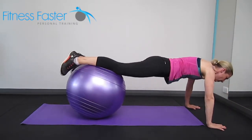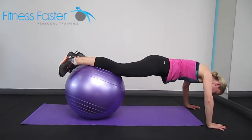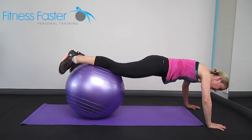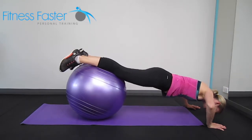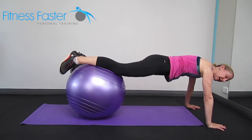With this one, just make sure that you're not sinking your lower back, and you're not just dipping your head and doing really small elbow movements. It's a full drop so that you're pretty much touching your head down to the ground and back up again.